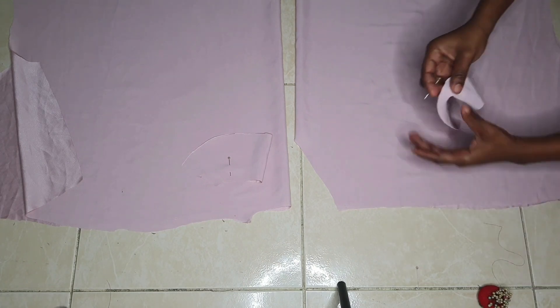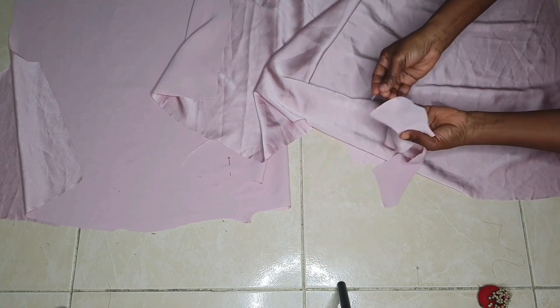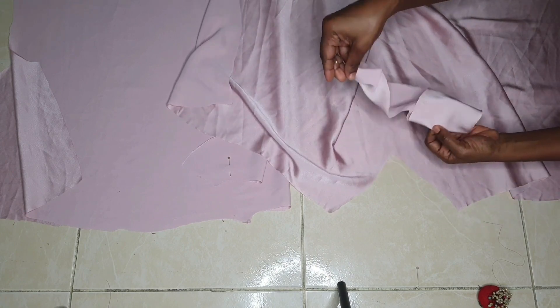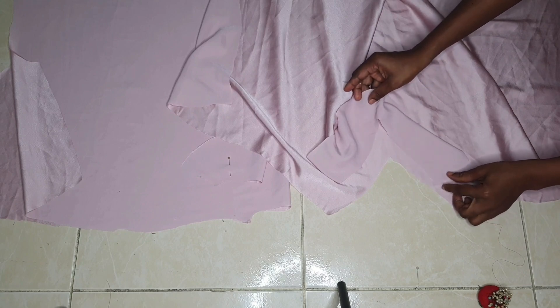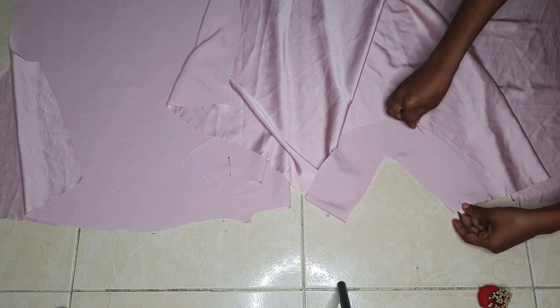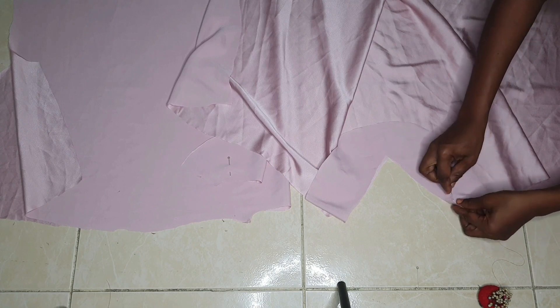First, I attach the facings to the front and back pieces. Place the right side of the facing to the right side of the front piece, do the same for the back, and pin around the neck, then sew. You can also lock the edges of the front facing before attaching.